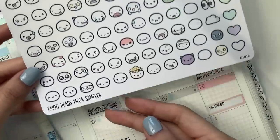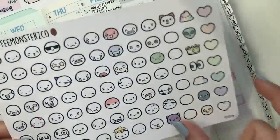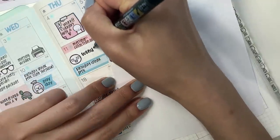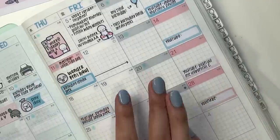I have this Emoti Heads Mega Sampler and I'm going to use this Hard Eyes Emoti. I don't think anything will be happening on Friday.